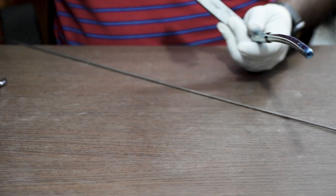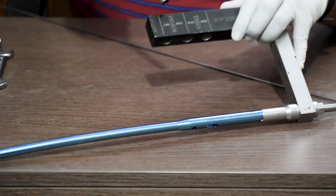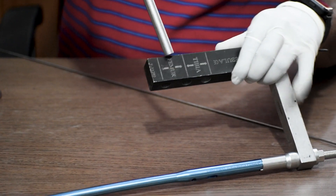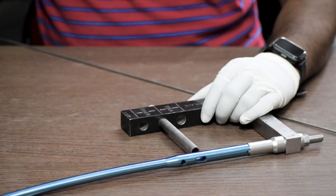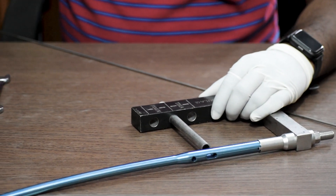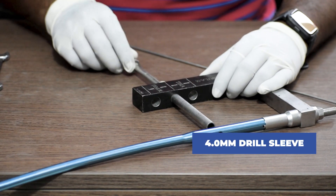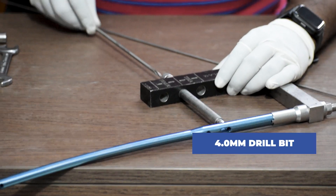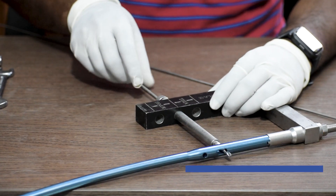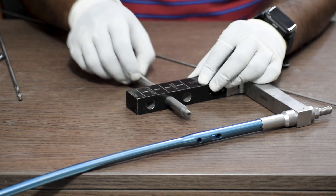After this, we will first check the alignment of the nail before inserting it, so that no complications arise. To do that, we will insert a protection sleeve in the marked femur region in these two holes. After the protection sleeve, we insert the 4 mm drill sleeve and check with the 4 mm drill bit that it is properly going through with no obstructions. We repeat the same process for the other hole as well.